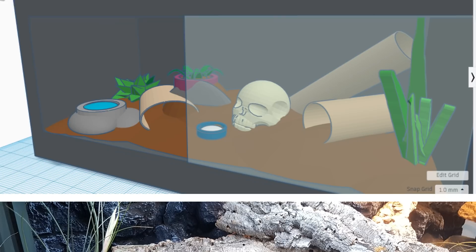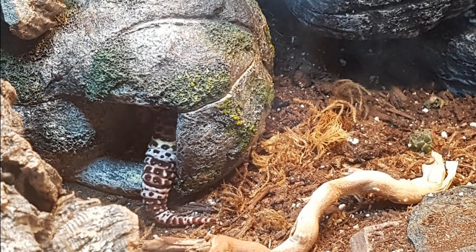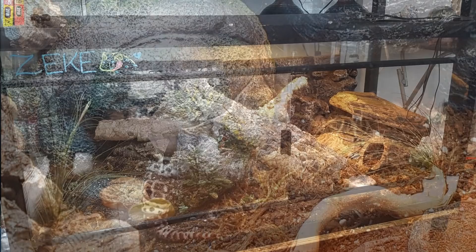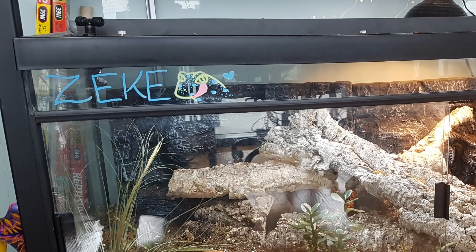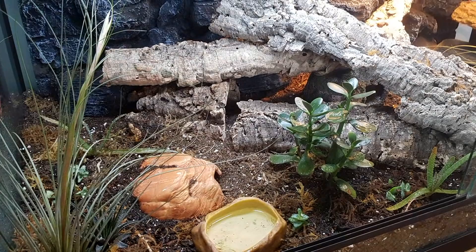Next we have this wonderful setup from Rob. His gecko Zeke is 15 years old — he rescued Zeke about two years ago. Zeke originally came to Rob underweight and in a 10 gallon tank, but now he's in a 4x2x2 foot bioactive tank. This looks brilliant. I love the little name sign with his picture. There's lots of cork and a nice variety of plants. I may add in some more succulents and air plants myself. I'm glad Zeke is now living in luxury.